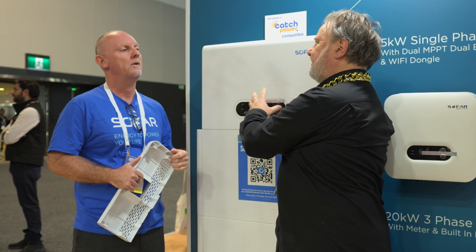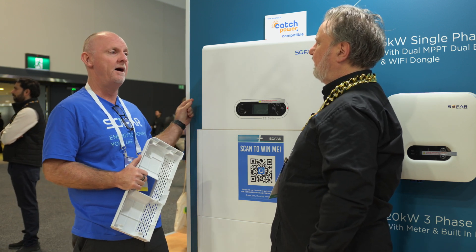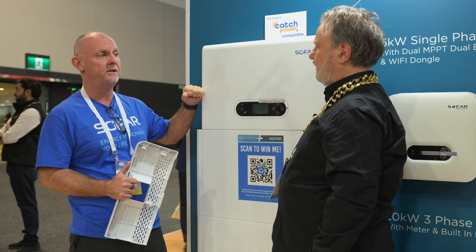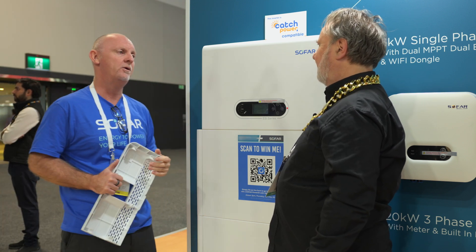Can you AC couple the others to that? Yeah, you can. This can be AC coupled against anything. All you require is an additional smart meter, which we supply, to AC couple. There's no meter required for a standard PV installation. All you need is the CT because all the smarts are in the box — everything you need is in the box.